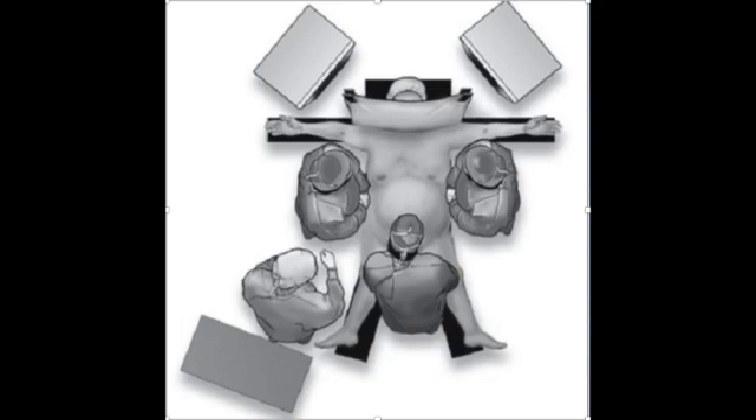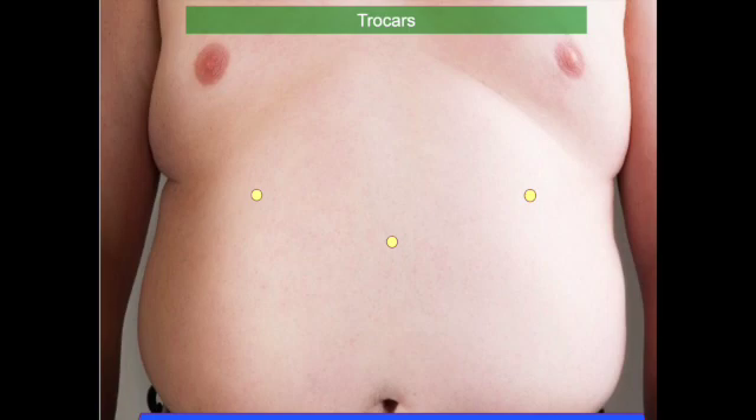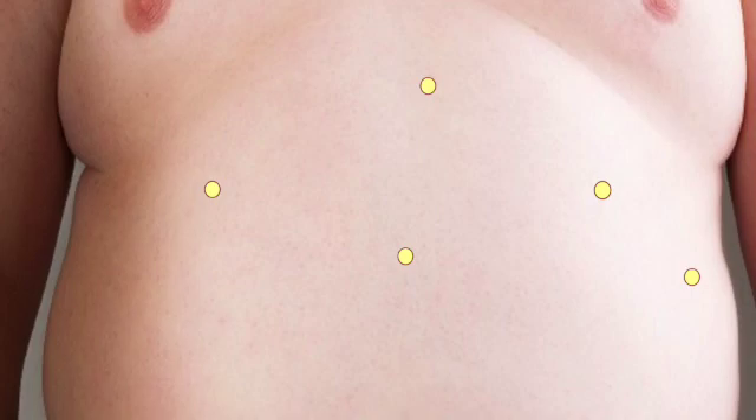We start by doing the pneumoperitoneum by inserting the needle in Palmer's point and inserting a 5mm trocar for the 5mm camera. We are very liberal with 5mm trocars because they don't leave visible scars. We put two additional 5mm trocars on both sides while the surgeon works on the top of the abdomen — one below the xiphoid for the liver retractor, and an additional 5mm in the lateral left flank for the assistant.